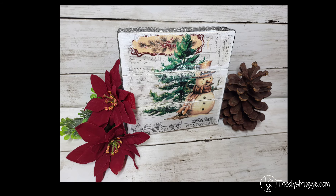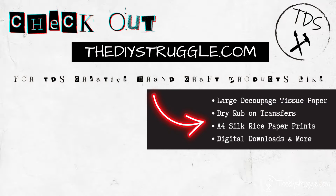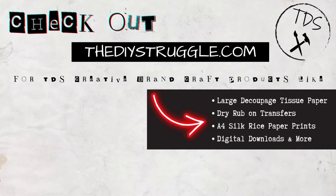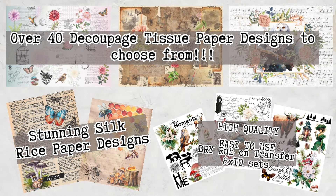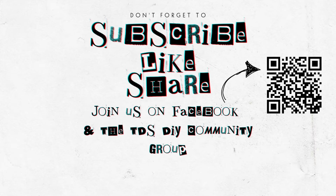If you are looking for more decoupage inspiration, don't forget to check out the description box below and head on over to Crafting Away with Mei's channel. As always, thank y'all so much for hanging out with me today, and until next time — bye!